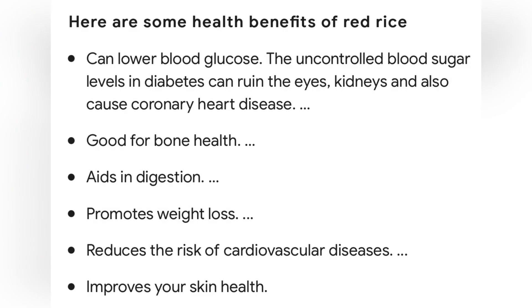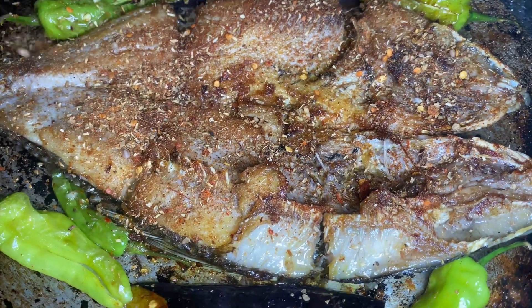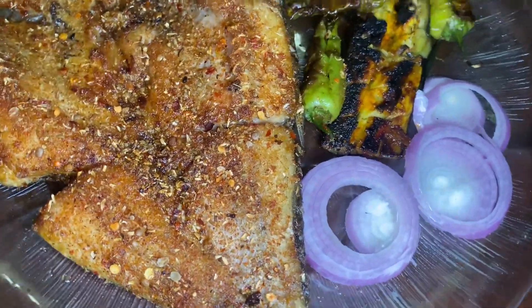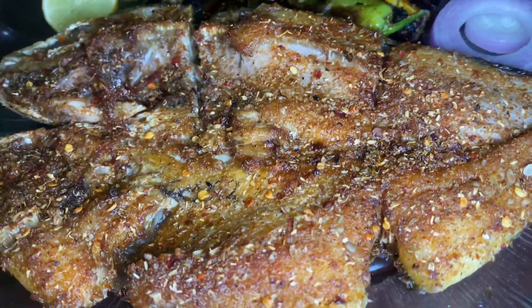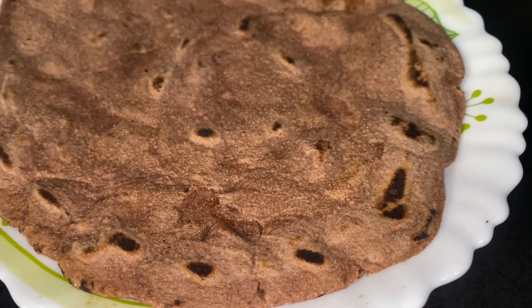It is good for digestion and good for growth. You can also eat it with rice. I am frying the fish so that it will absorb the salt. The fish is ready — you can see it is golden and crispy. It is very nice.